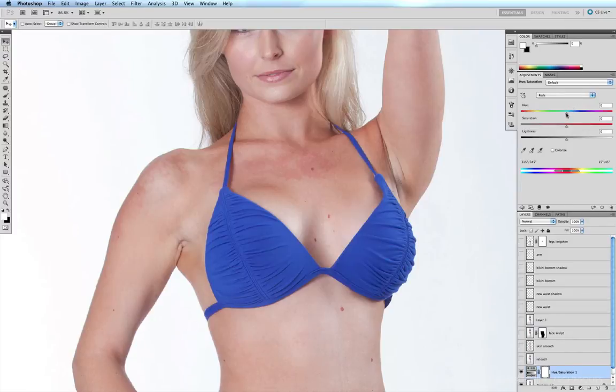We grab our hue slider and drag it all the way to the left, and you can see that wherever there is red, it suddenly becomes this bluey-purple kind of color. This blue and purple color represents the areas that contain red on Rebecca's skin.